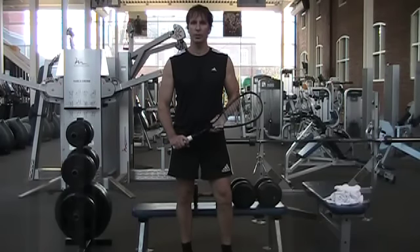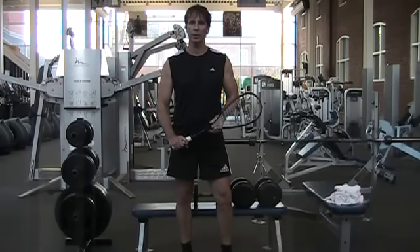Hi, my name is Tim Bacon. I'm a certified strength and conditioning specialist and we're here today to talk about some very useful strength training exercises for squash.